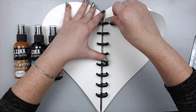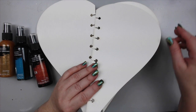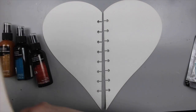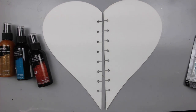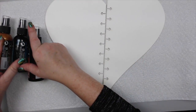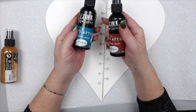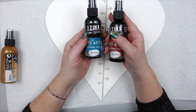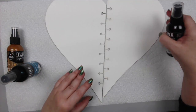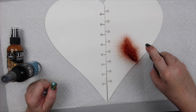I'm going to work in another one of my Joggles art journals — this is a heart-shaped one that I really love. What I like about it, besides the heart shape, is that you can remove the pages and work on a flat surface, so I can spray this easily. I'm going to put some paper towel underneath because it's much easier to clean up that way. These are really cool vintage colors — these are samples I got at Creativation, so I basically have two regular dye sprays and one metallic gold.